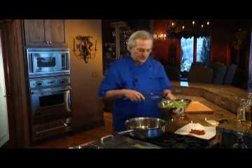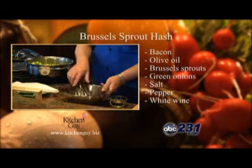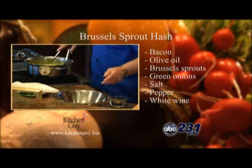I diced four slices of bacon and then rendered it in a large pan. I've got the bacon fat and some olive oil in there, and the bacon bits are now draining. I'll add the brussel sprouts and green onions to that, and I'll add some salt and pepper.